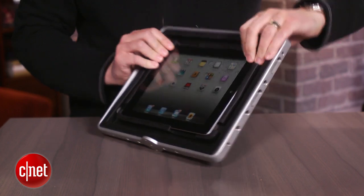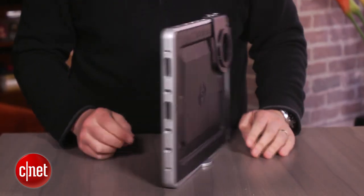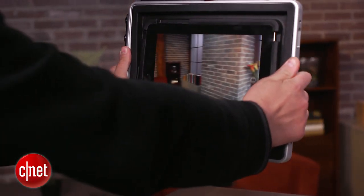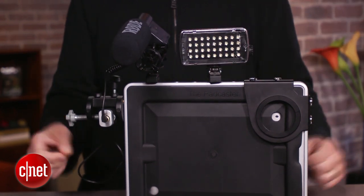At its core, it's a tripod mount for an iPad. You just pop it in to the flexible insert and screw it onto a tripod and you're done. If you're shooting handheld, it gives you something bigger to hold on to for steadier shooting. And there are also all these other threaded holes around the outside for attaching things like a mic or a panel light.